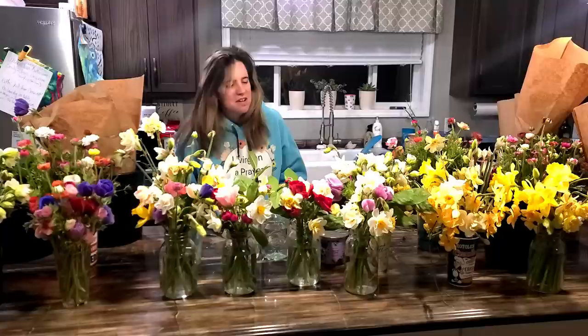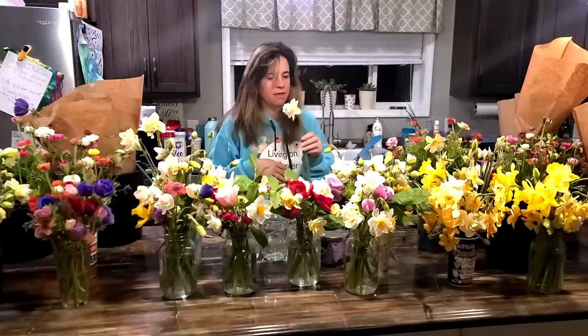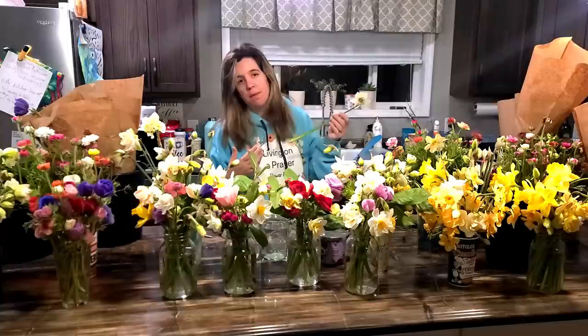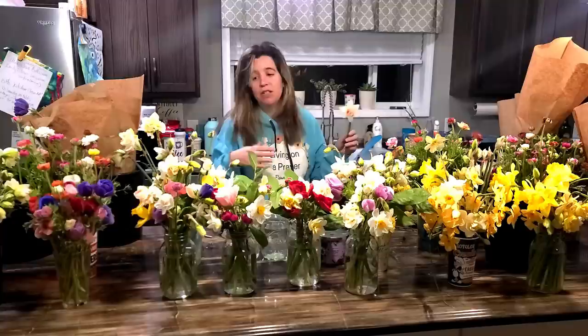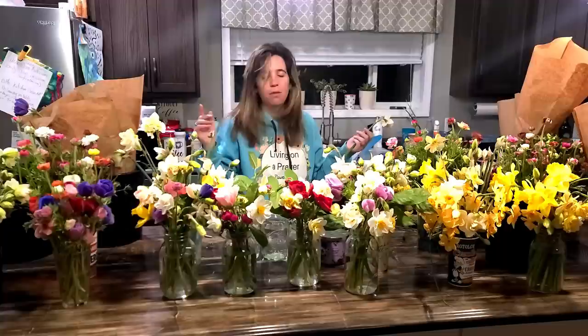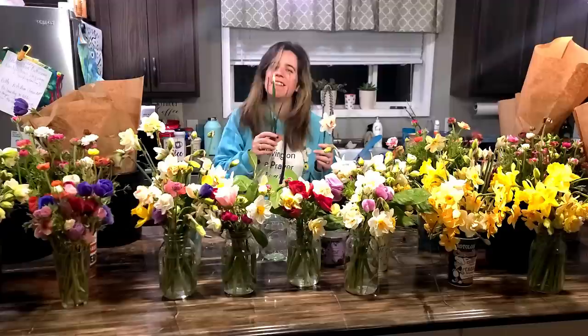Some of the things we were talking about while not recording: daffodils. Lorette says you need to cut them and let the sap drain for at least an hour before putting them in an arrangement, because the sap from the daffodil will cause other flowers to wilt. Other people say they've never had an issue. I've done both ways and both have been fine. There is one flower that pairs really well with daffodils — Dutch irises. The sap from the daffodil actually helps Dutch irises live longer.